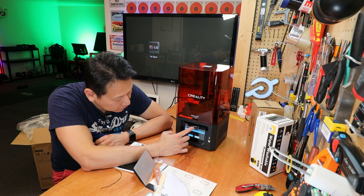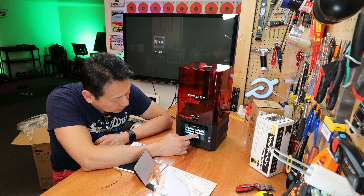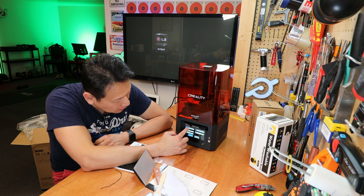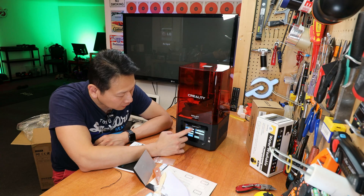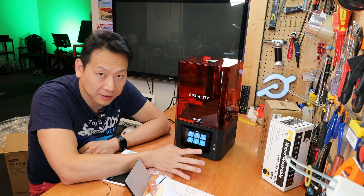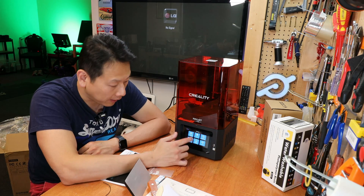The default language is English but you also have Chinese available. In parameter settings you've got things like bottom lifting distance — six mil — and bottom exposure time. These are the things you need to play around with to fine tune your printer. I'm not going to touch anything because I want this to be a first-person out-of-the-box experience.